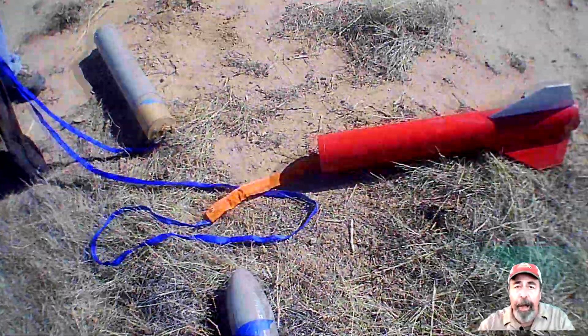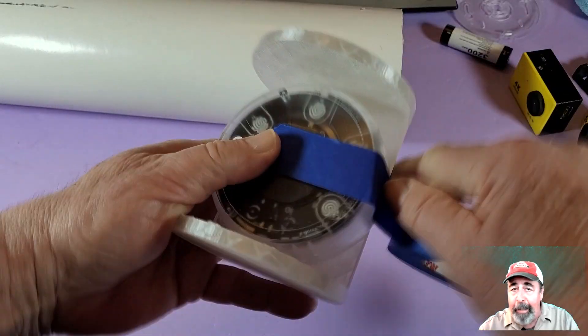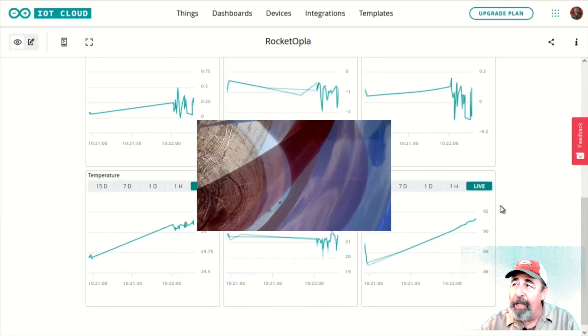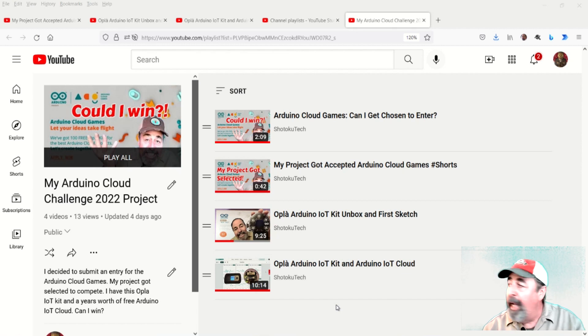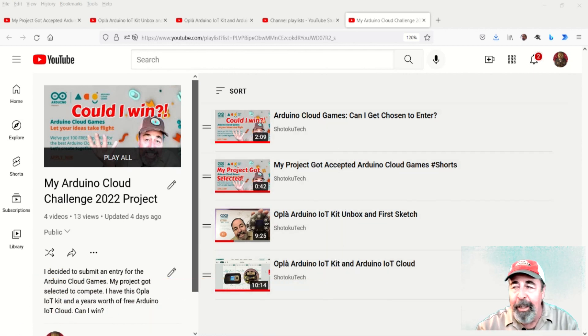So all in all, I would consider this a success. I got the rocket back, the Opla IoT Kit, and the Wi-Fi hotspot. Got some good camera footage. We did manage to capture some data on the IoT dashboard. For whatever reason, we didn't get all of it. I think I would try this again. Let me know what you think down below, give this video a like, and before you go watch the rest of my Opla IoT kit project videos, please click on subscribe. Thank you very much.